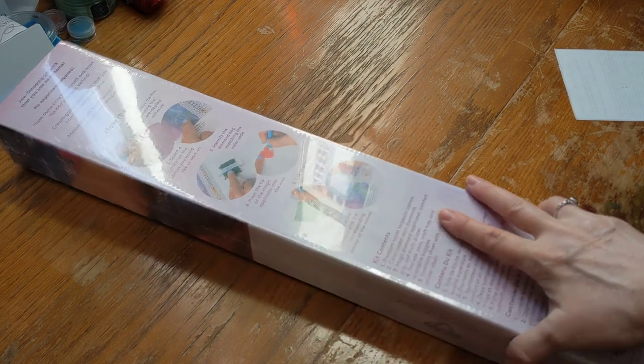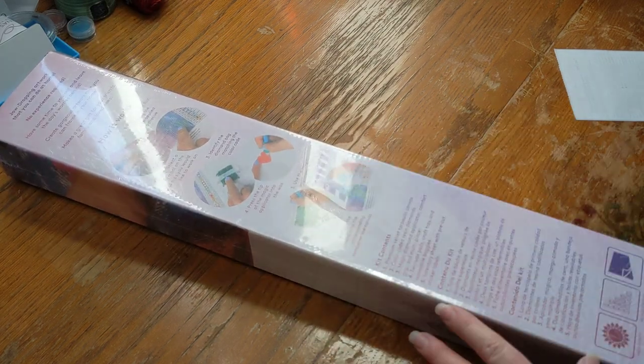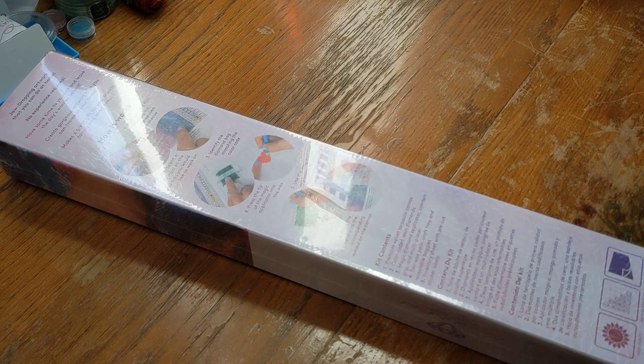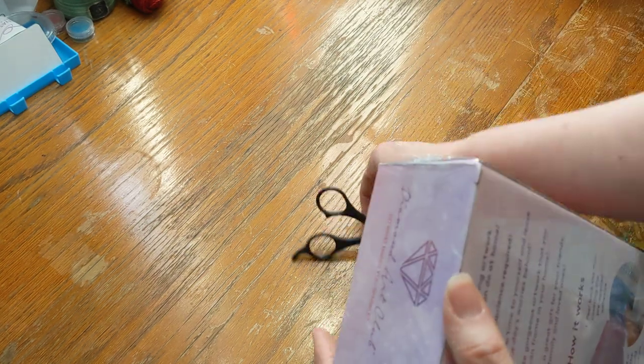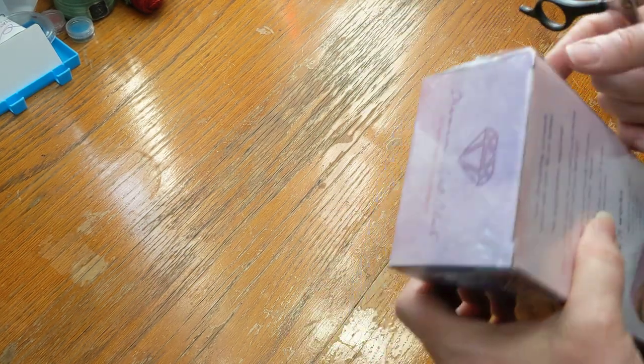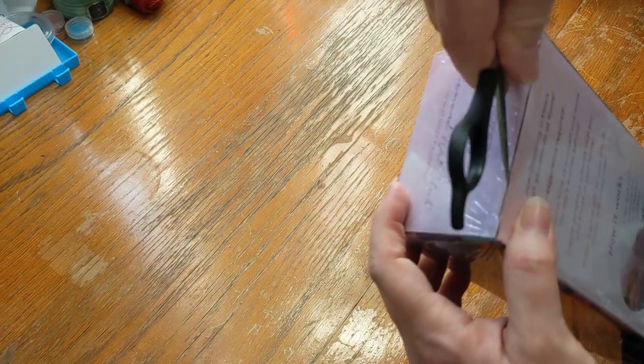Oh guys, oh my gosh. While I'm opening this box, I'm going to tell you about the little ordeal that I just had. Because I've been meaning to get some pottery done, and I was going to try to bisque fire some of my pottery that I've recently done.